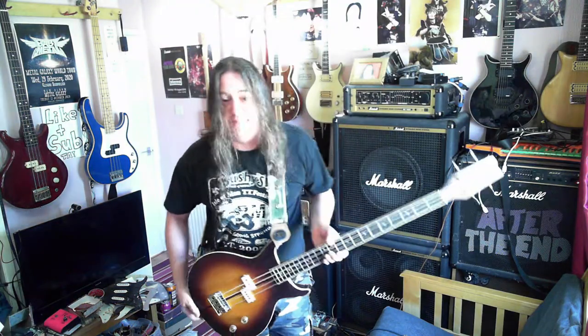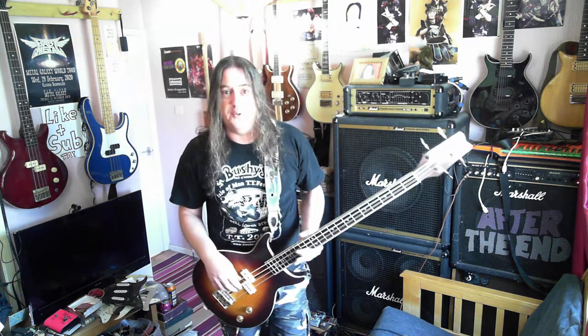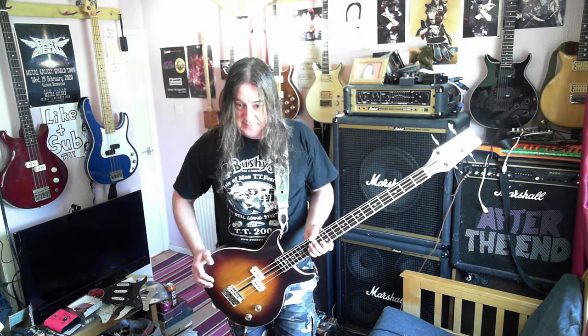I bought this about a year ago. My pal in Denmark found it on a local listing somewhere near Copenhagen for a really, really cheap price — by far the cheapest I've ever seen one of these. Part of the deal was he could have the amp for picking it up, and I'd pay the postage.